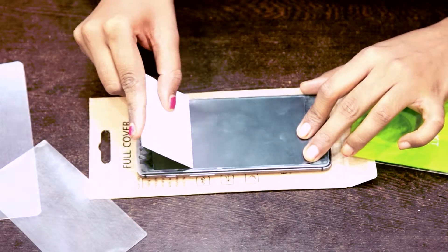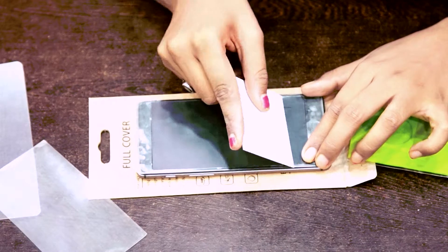Now friends, as you can see, your mobile is fully protected. This is called the Mobile Body Protector — a body protector that has protected your mobile. And the most important thing is that it is so sleek and so transparent that no one knows you have put this type of mobile body protector on.